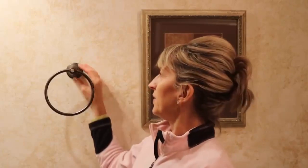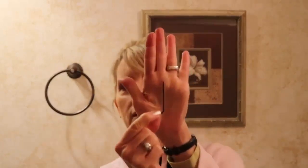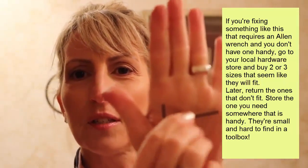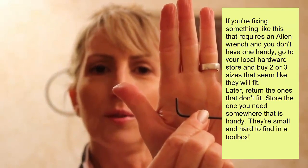The first thing I'm repairing today is a loose towel holder in the bathroom. This particular one has a tiny little hole at the bottom where an Allen wrench has to go in. It's a tiny little L-shaped tool and I keep this in my bathroom cabinet to keep it handy.